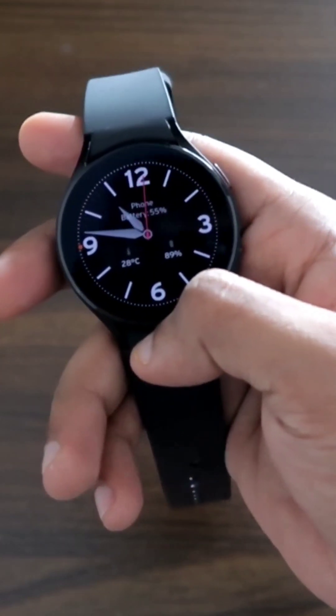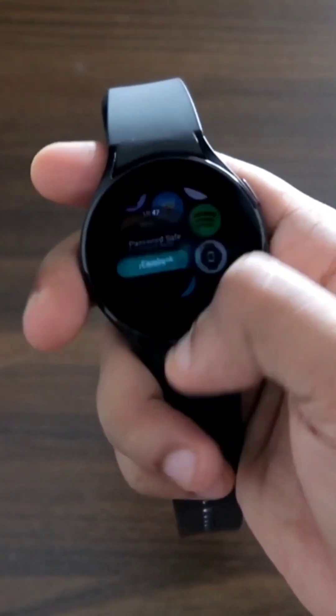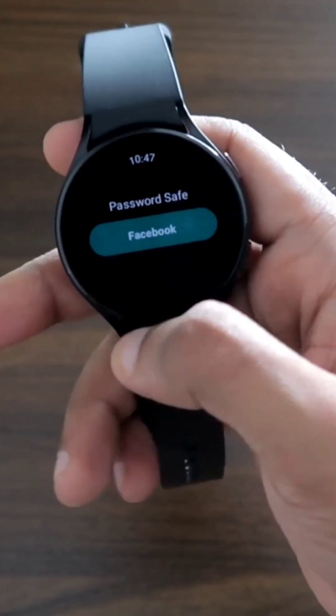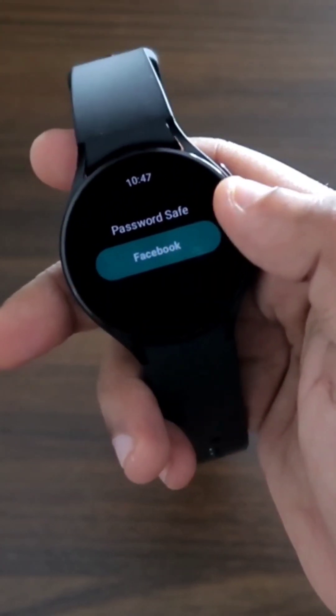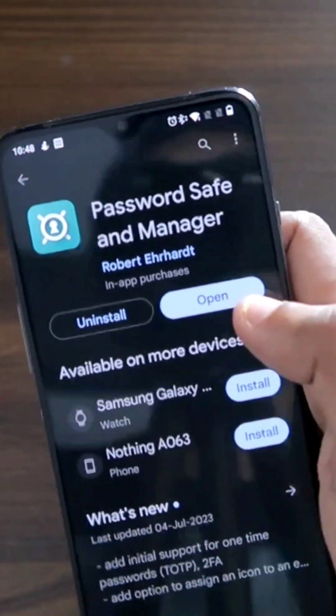Remembering passwords can be a hassle these days, but there is an app with which you can store all your passwords in one place and access them whenever you want, wherever you want. For this, you need to install the app Password Safe and Manager.